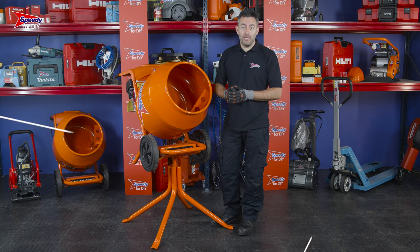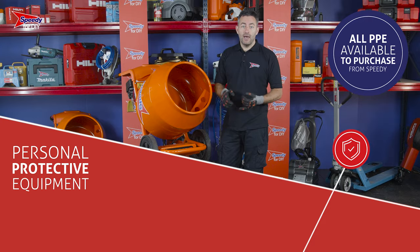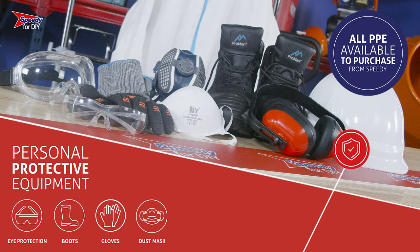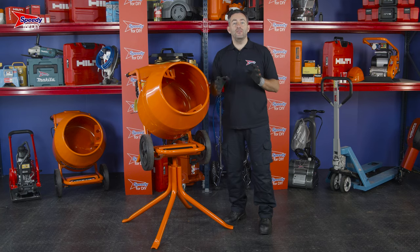It's also really important that you wear the correct PPE when operating this piece of equipment. Eye protection, safety boots, gloves, and a dust mask are essential. Any PPE you require can be purchased from Speedy.